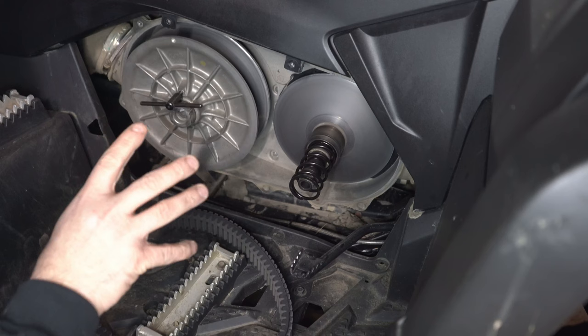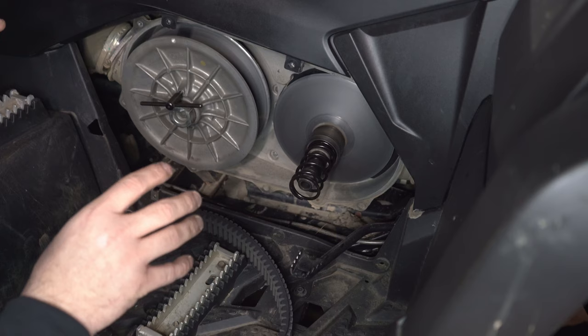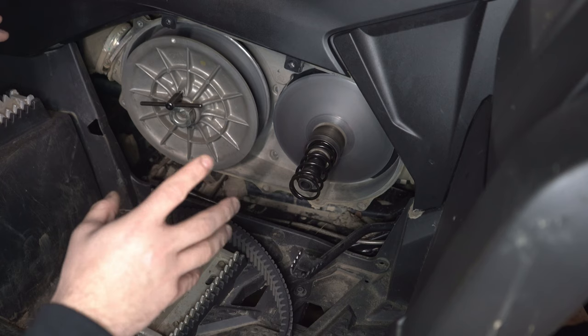Jerkiness on takeoff is normal with a CVT, however we can actually make it go away. I ripped apart my clutch so we could do an in-depth video on how the clutch works, what causes the jerkiness, and how we can get rid of it.